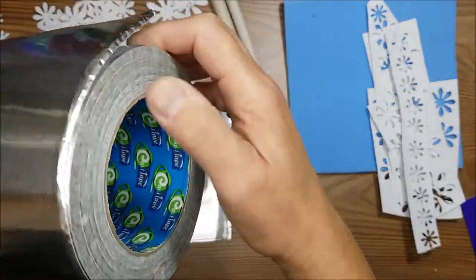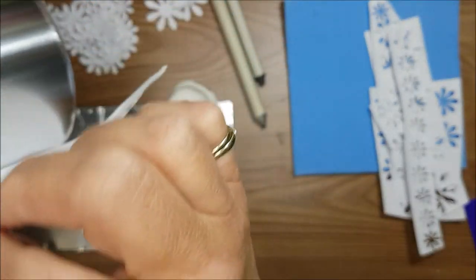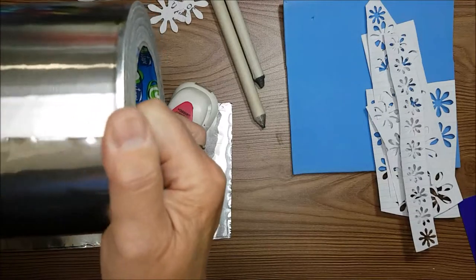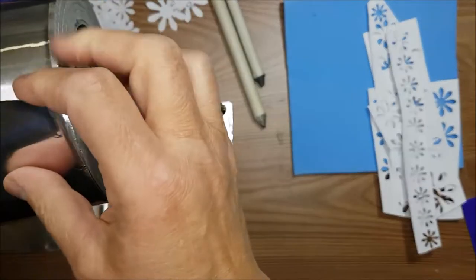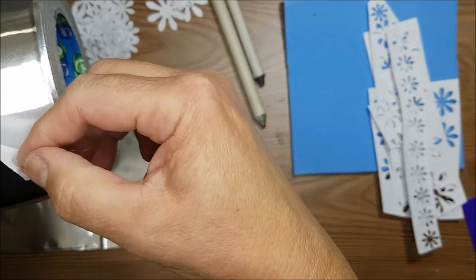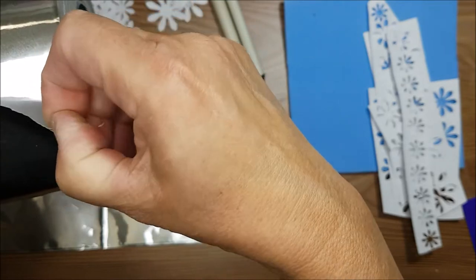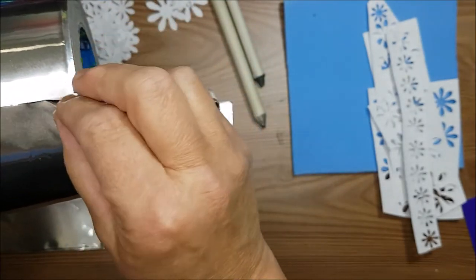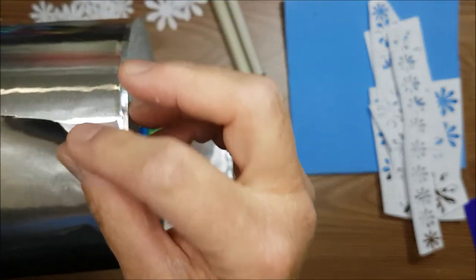This is metal tape that you can buy at hardware stores. It comes in different thicknesses — they use it to seal joints and sometimes on flashing. It has a lovely sticky backing and it's a bit like a metal foil on a single-sided tape, so you can see it separates quite easily and is fairly thin.